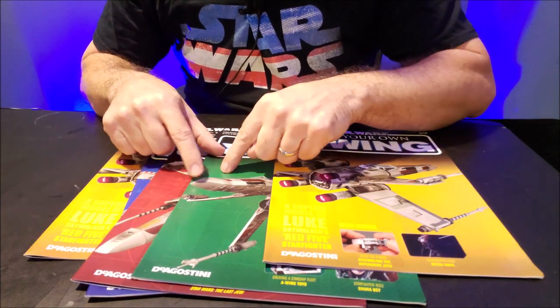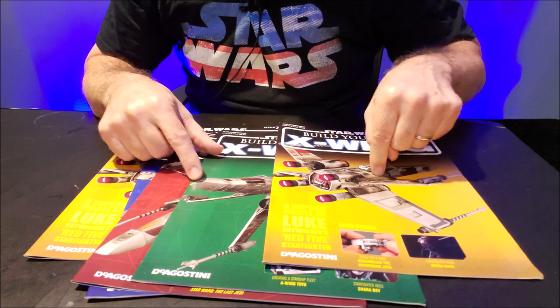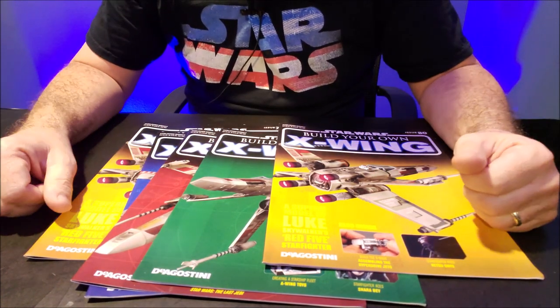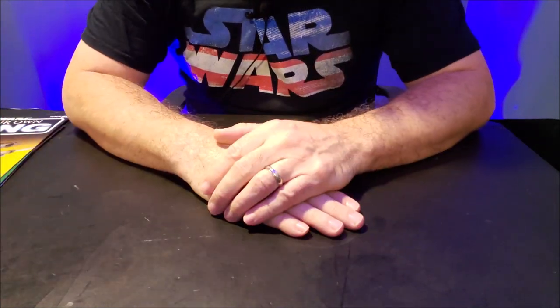And I'm like, wait — I wish you had told me that here, because then I would have done this part differently. So not knowing the next step, having to wait for the next step, it's a little frustrating, but I'll show you the two pieces that we got to build.